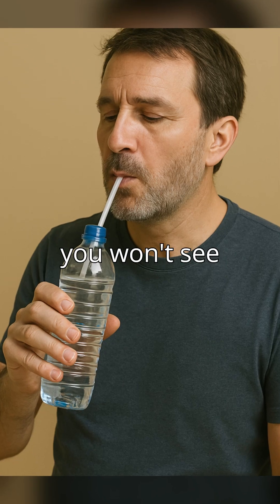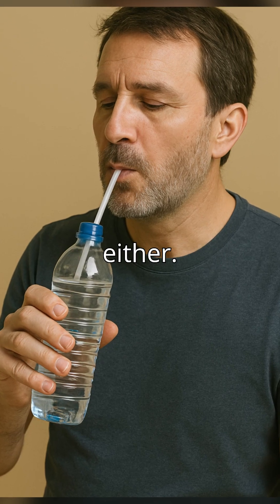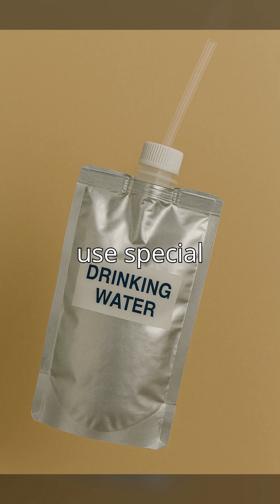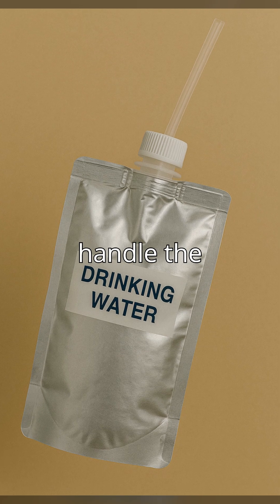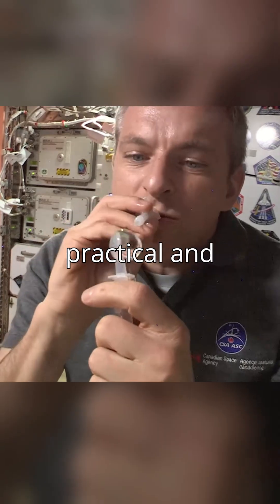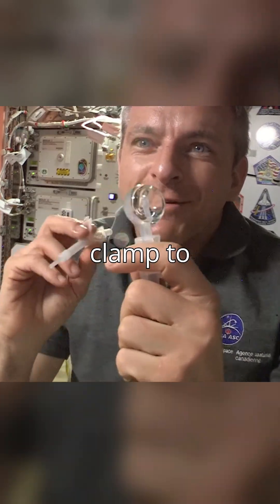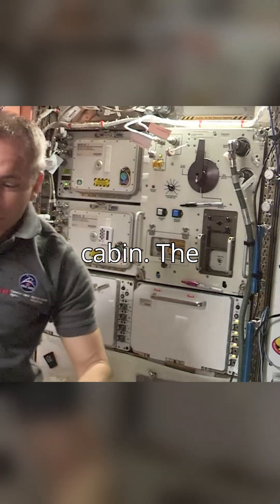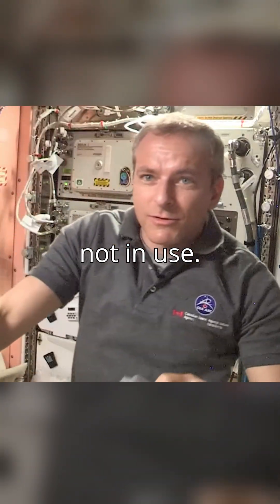You won't see them sipping from a bottle either. Gravity is essential for pouring liquids, and in space it's absent. Instead, they use special pouches designed to handle the unique conditions of space. These pouches are both practical and efficient — each one has a straw with a clamp to prevent leaks, ensuring that water doesn't escape into the cabin. The straw stays sealed when not in use.